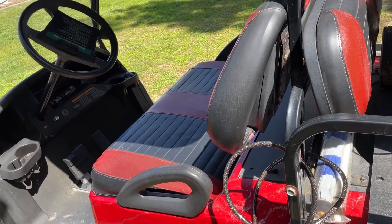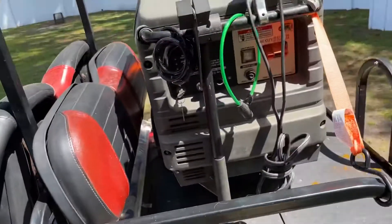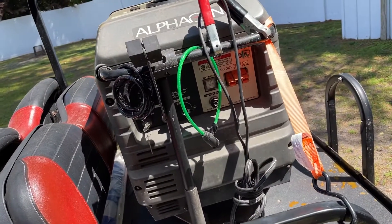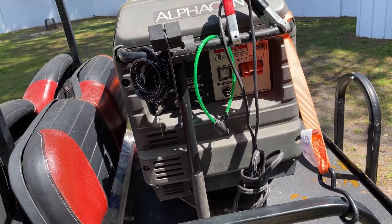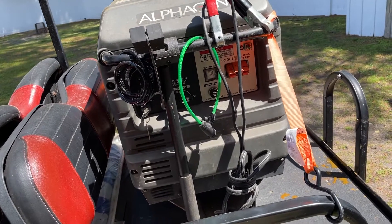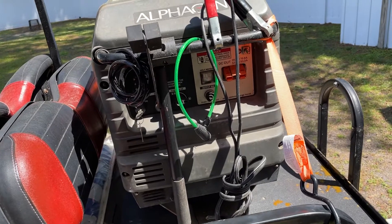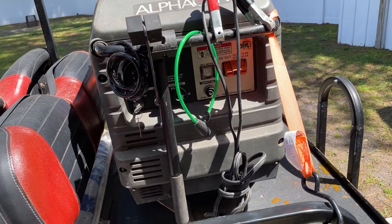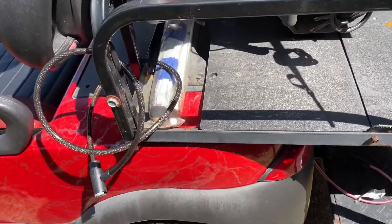This is a stock controller, nothing crazy. I measured the inrush current when I floor it and it's about 197 amps — I don't expect to get anywhere near that from this generator. What's nice about this generator is it defaults into an eco mode or low idle, and as it uses more electricity the RPMs ramp up. I think this will be great for low speed, and when I floor it it'll rev up and supply what this electric motor needs.